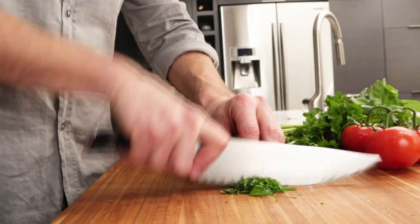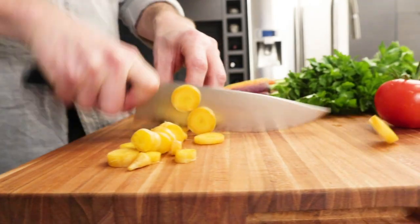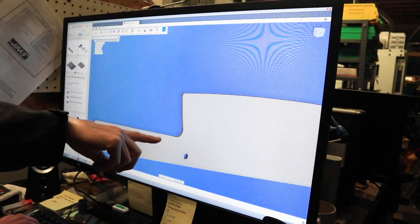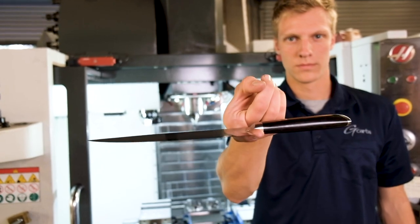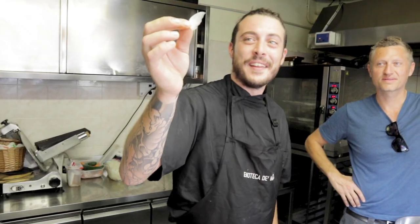We also designed the Bowie Chef to have a bigger belly to rock and chop food while effectively keeping a nice distance between your hand and the cutting board. We spent countless hours designing and prototyping the handle to be perfectly balanced with the blade, so that the knife is easy to manipulate and an absolute joy to cut with.